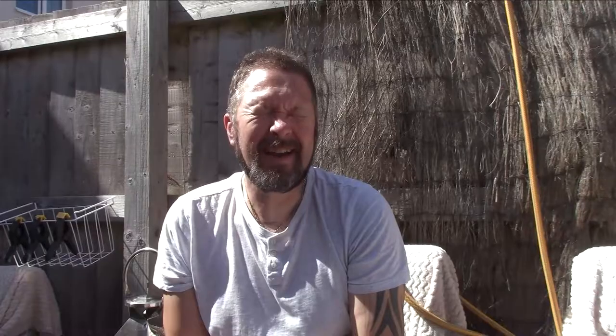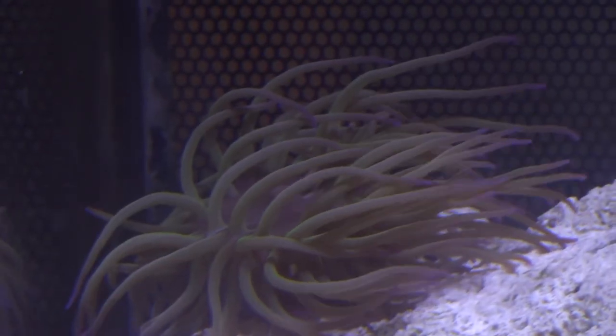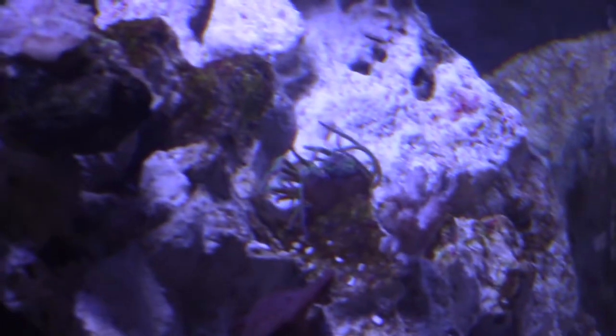Here we go — the Kenya coral tree has arrived! It's tiny, just settling in. The purple tipped anemone — I've got a big one and a small one. They're beautiful.